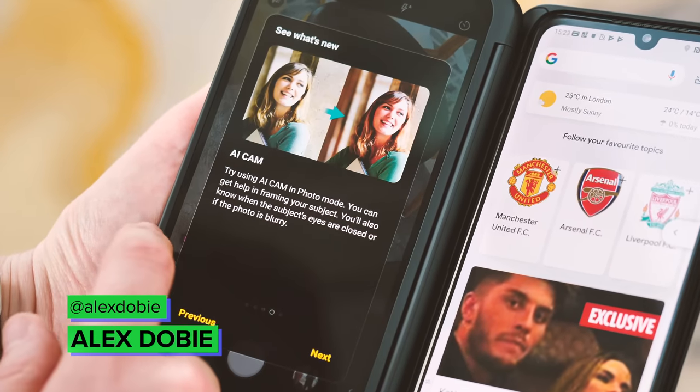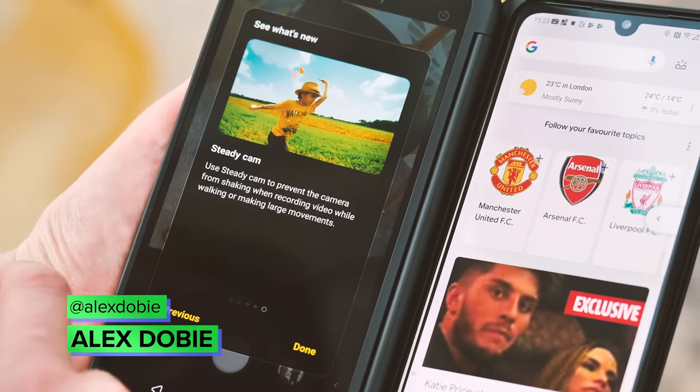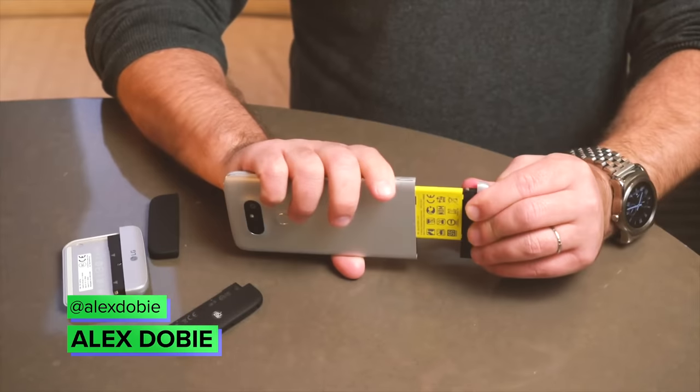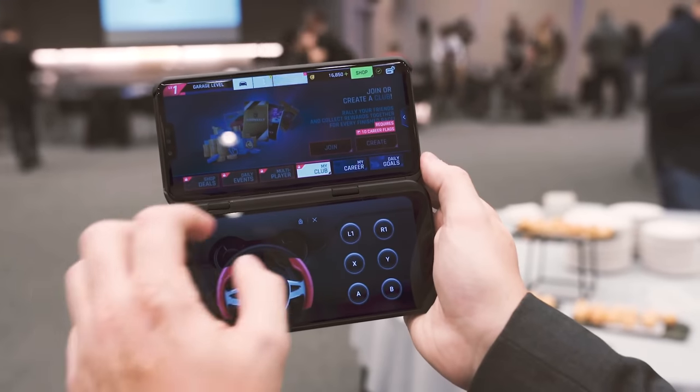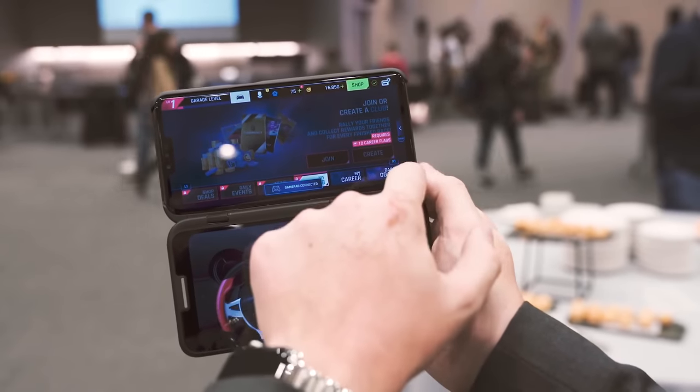LG has never been afraid of being weird. The company's back catalogue includes bendable phones, modular phones, ticker tape displays, aerial gesture wizardry, and earlier this year its wacky dual screen add-on for the LG V50.